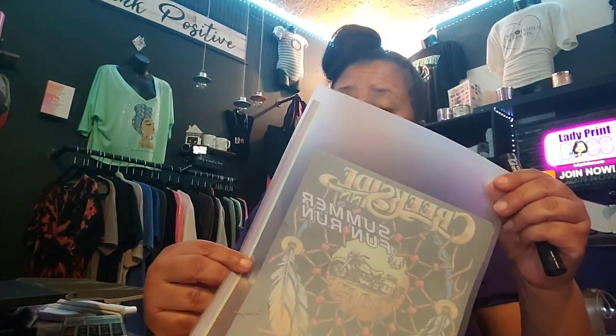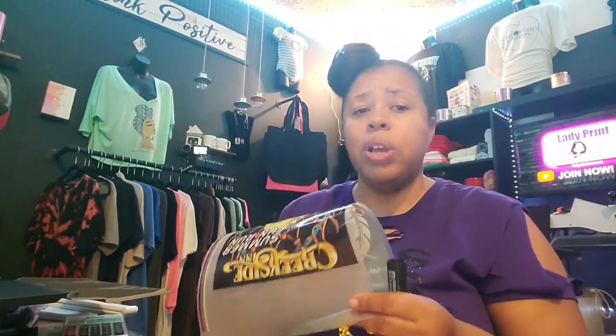Hey! Are you having issues with your films not feeding through your printer? I'm doing a little DTF printing today and my transparency film is not feeding through the printer. This is a common thing that happens with printers — I've had to learn that because I'm a screen printer, and this will happen with your screen printing films also where they won't feed through the printer.